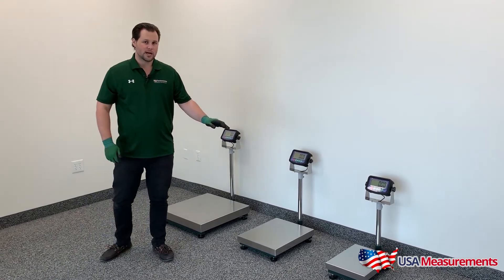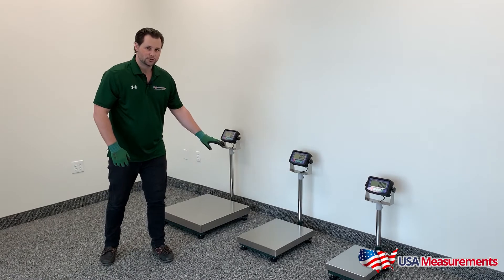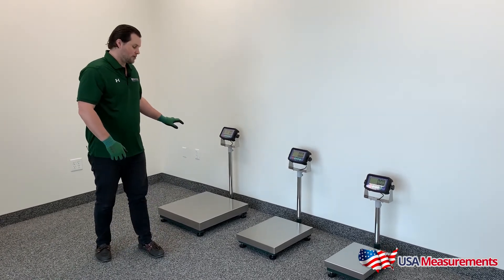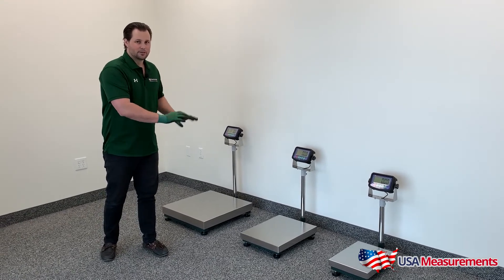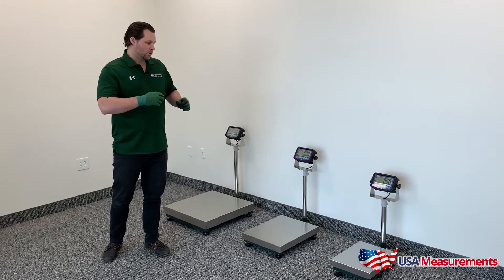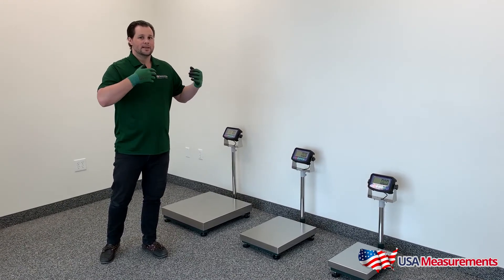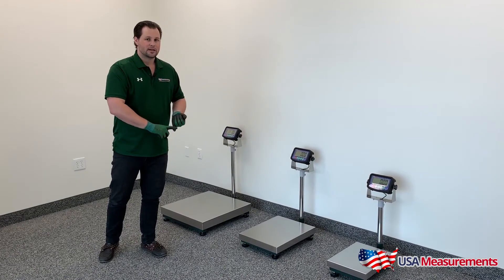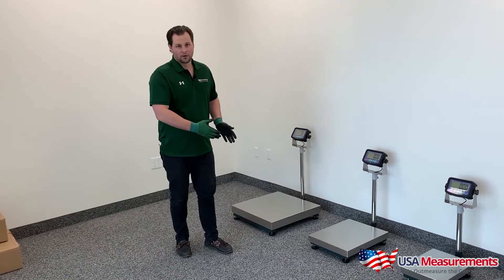Now on the smallest size it's a 300 pound capacity, jumps to 500 pounds, and then goes to our 1,000 pound capacity. These three models are identically built as far as the construction and the type of display. It will include our US-1011 digital indicator that has a built-in battery. It is an LCD display, and the unit does come calibrated on all these models.